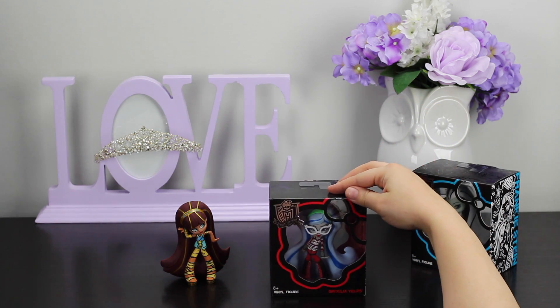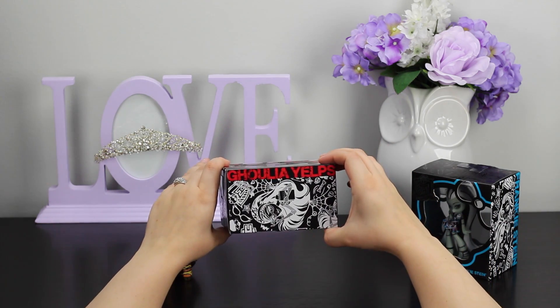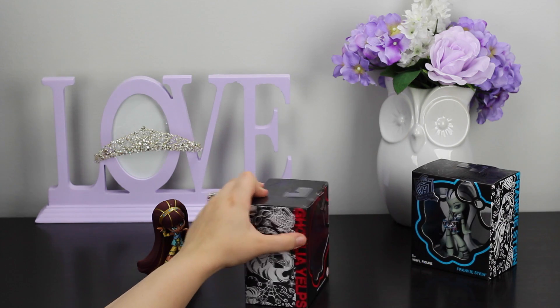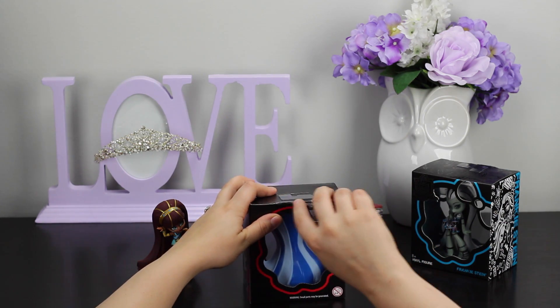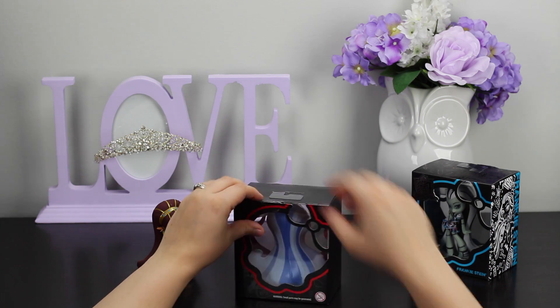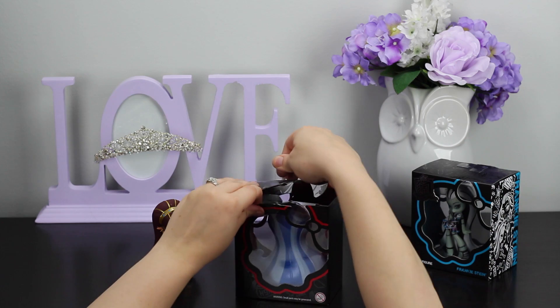Next, we're going to go ahead and unbox Miss Ghoulia Yelps. Now I know for a lot of people, she is actually one of their favorite characters. She's definitely the brains of the operation in my opinion. Go ahead and lift that lid.